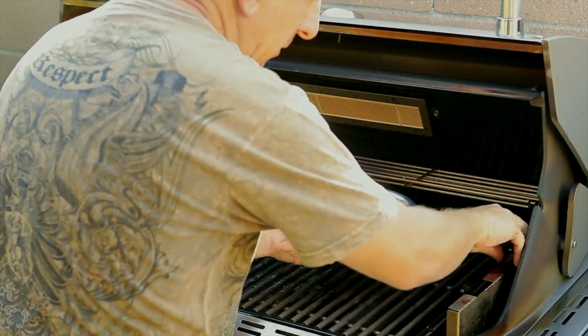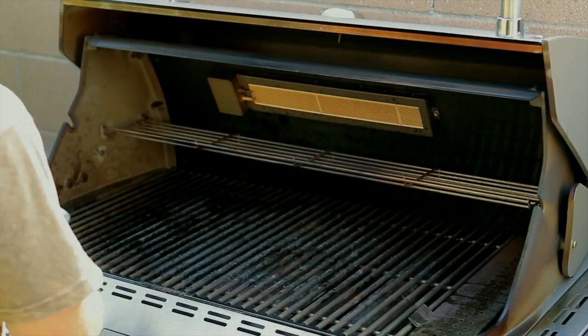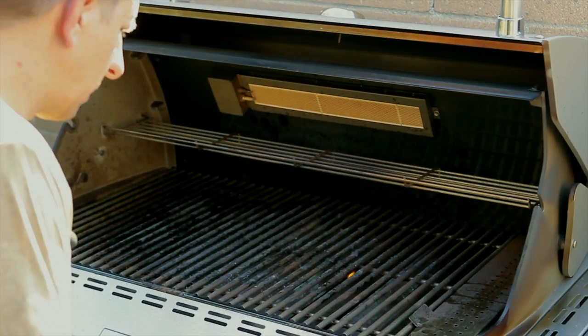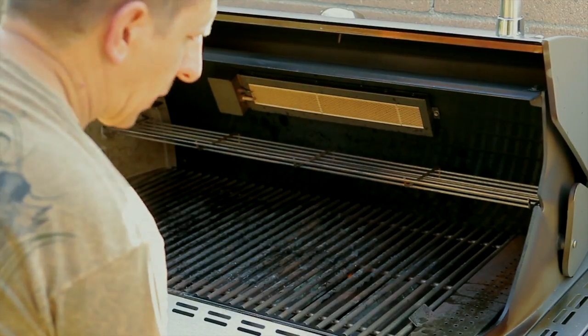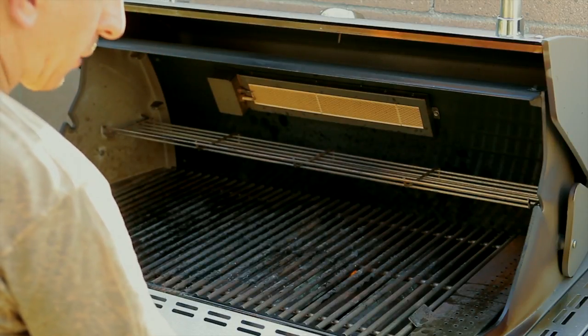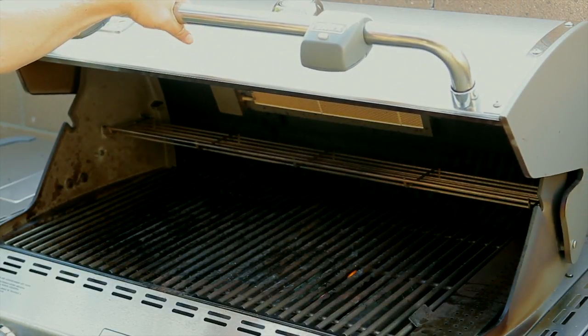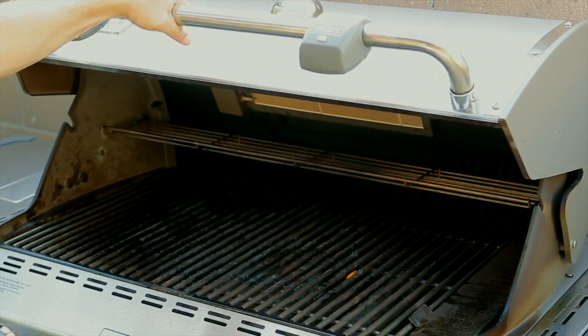That should be enough for right now — close this up and set this aside. Let's fire up the grill. I am going to go ahead and pre-heat my grill so I can clean it. I will leave the firebox burner off right now, close this up, and check back in about five to ten minutes so I can season the grill.